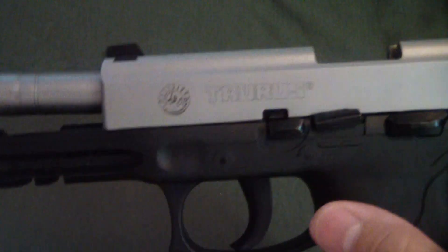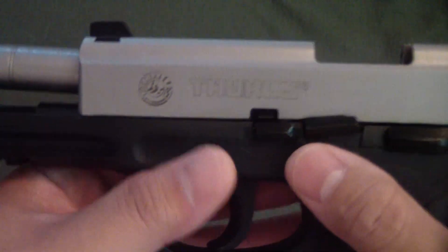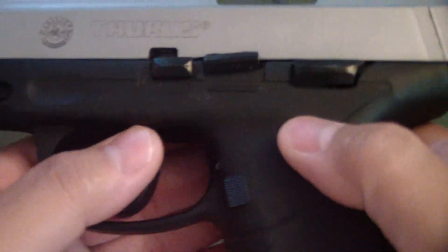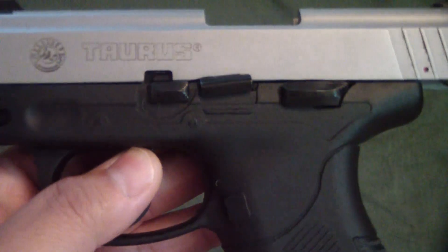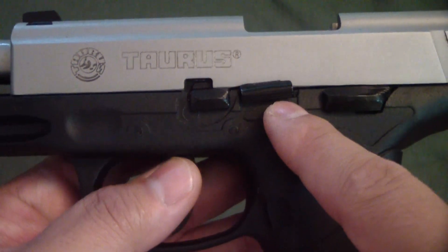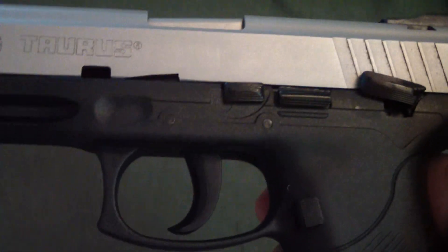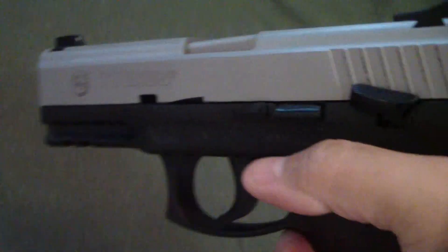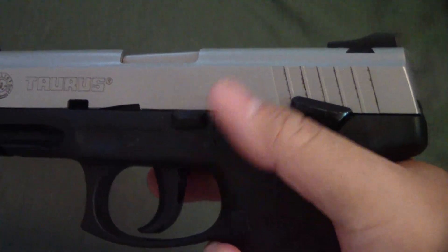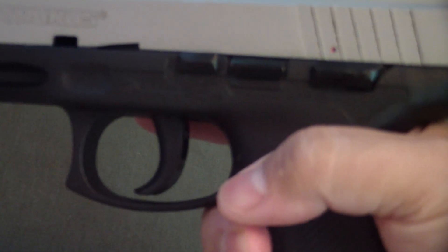Some of you have been asking about takedown and showing the insides of these things when we do reviews, so we'll get to that. If you notice, there are three controls there. This one is for the takedown, this is your slide lock or slide release, and this is your safety. So this does have a safety, unlike some of the others — most notably the Glocks don't have a manual safety except for that little trigger pin.